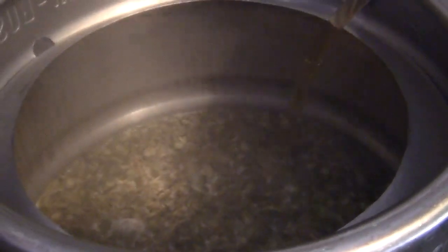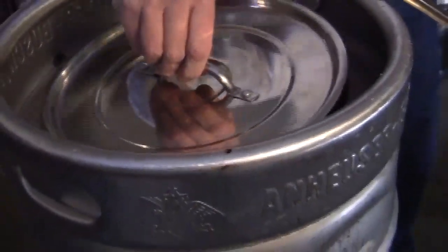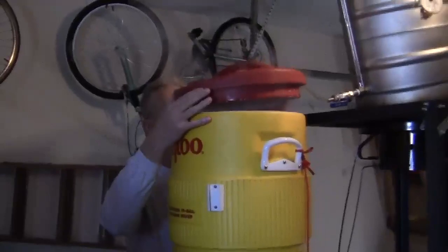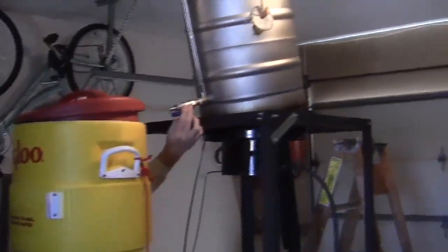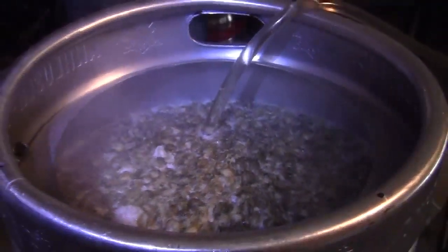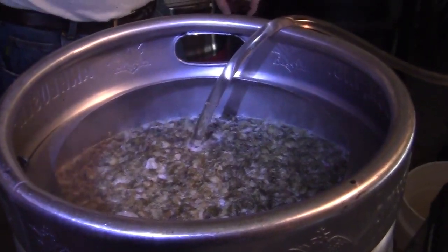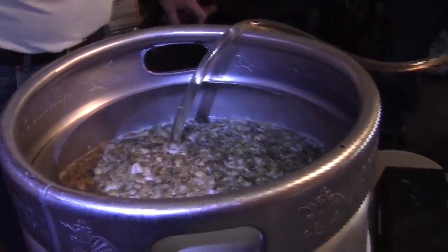We've been sparging for a good 40 minutes. Just about approaching 10 gallons. The spar's got a little slow there — now it's catching up. I'm going to go a little higher because the conical fermenter uses up a little more wort than the carboys. When you hit the valve to pull the yeast out, you'll get a half gallon or close to it. So I'll go a little higher. It's got Cascade hops — that's what I like.